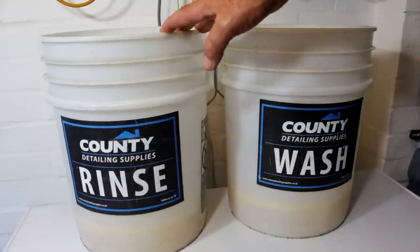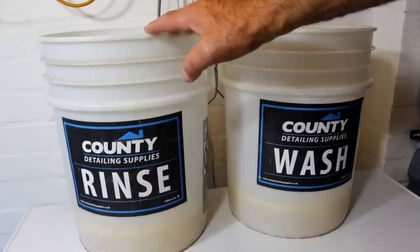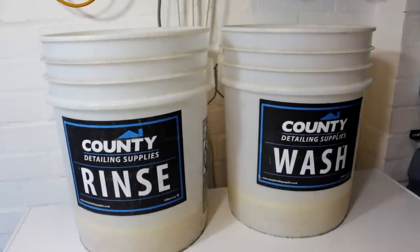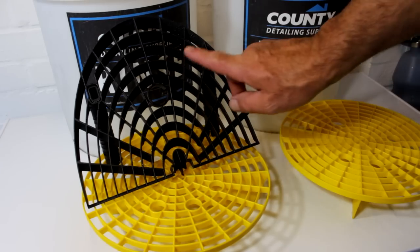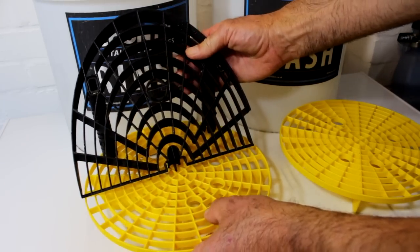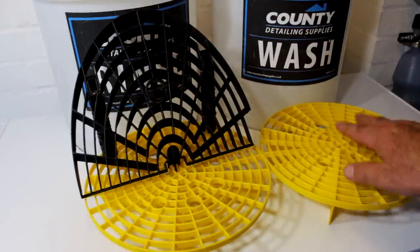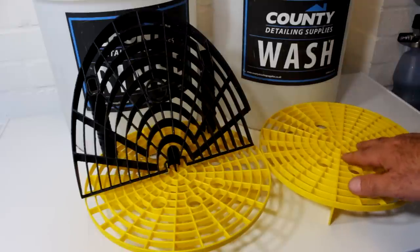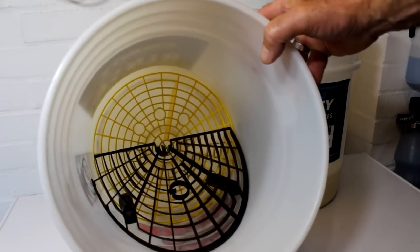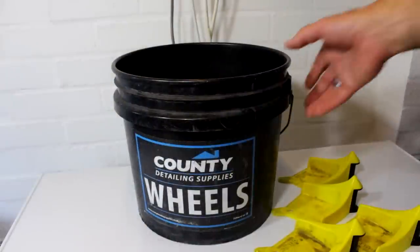We have our rinse bucket and our wash bucket, these are 20 litre in size. You can use smaller — 15 litres — but these pretty much are the standard across the detailing and valeting world. That is a washboard grit guard designed to wash like you would on the side of a riverbank. We have the standard grit guards — or wash guards, whatever you want to call them — and those are 26 inches. The cheaper versions tend to be smaller and don't fit your buckets properly, so watch out for that.